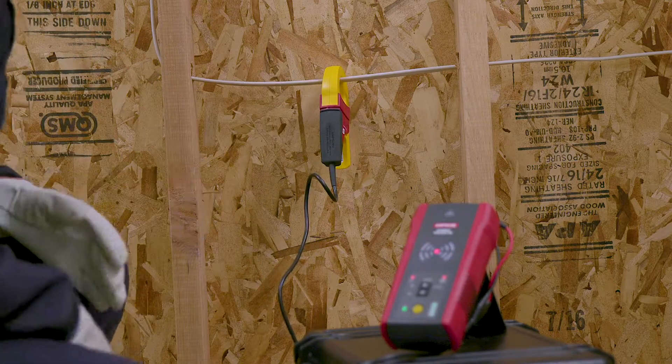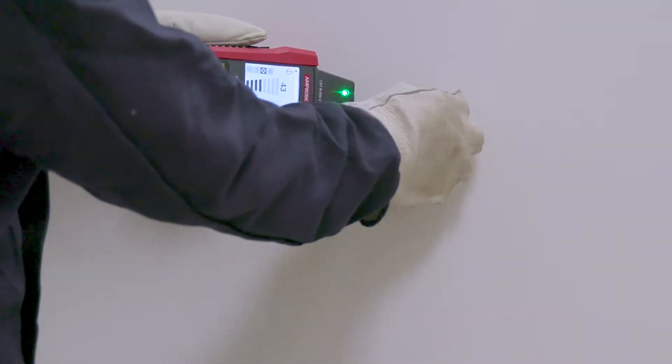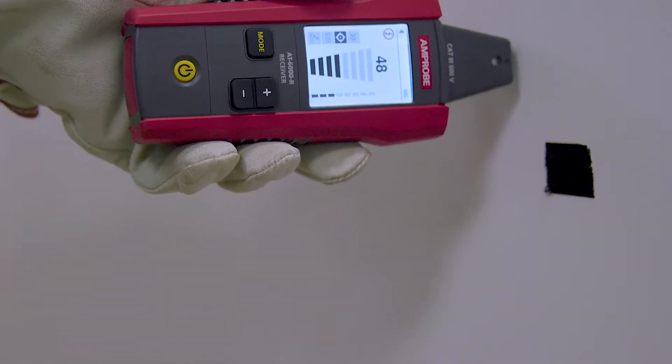the instrument's transmitter generates a tracing signal. It automatically selects the optimal frequency to ensure a clean and strong signal for precision tracing in either energized or de-energized systems.